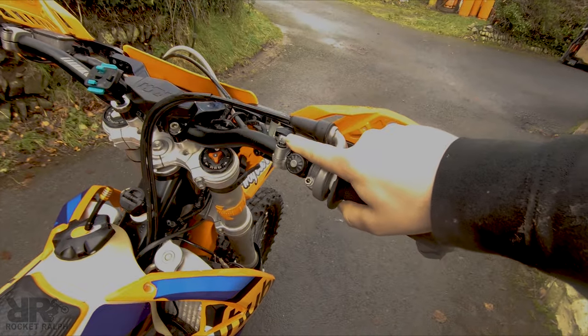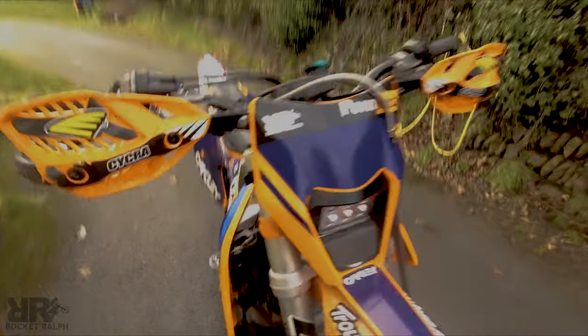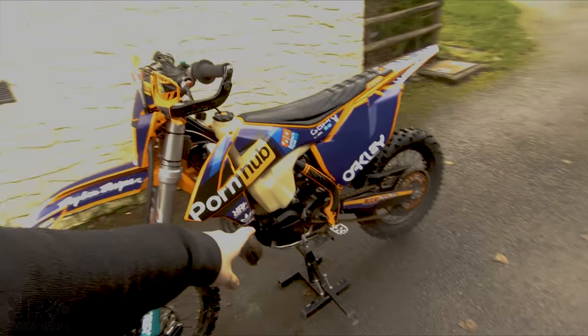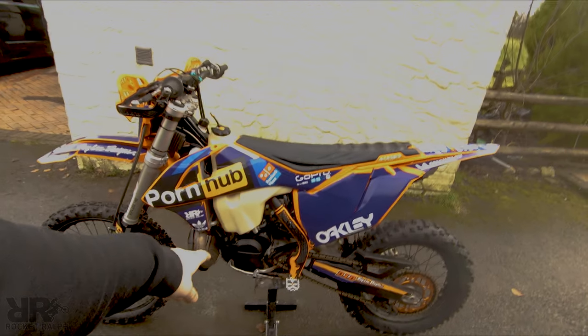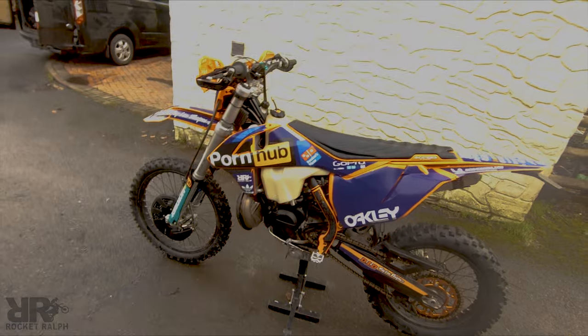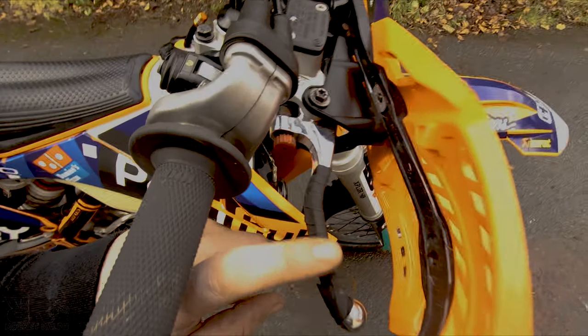Mapping switch — I've got that from my old Six Days bike. Engine guards too — there's no real purpose to them other than to protect your cases. They fit really nicely and make the bike look tidy.